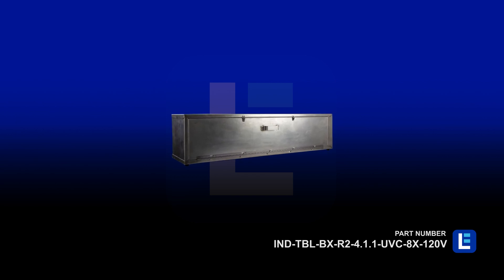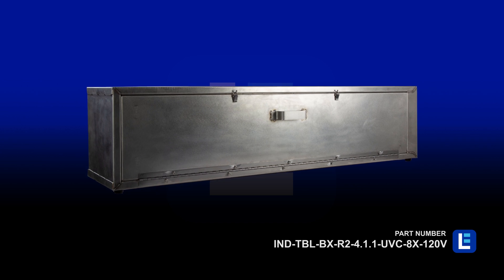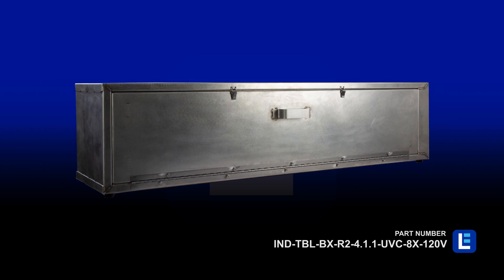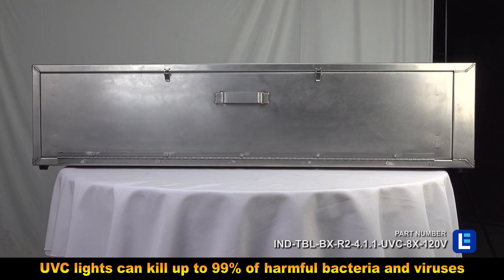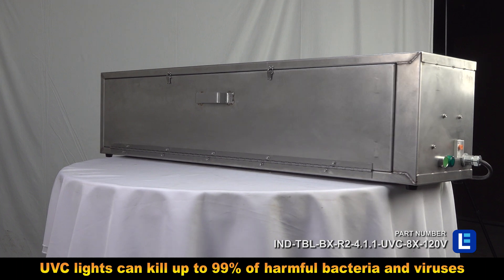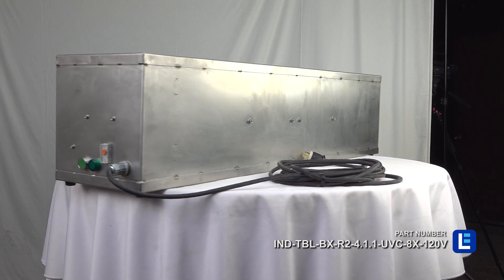The Larson Electronics IND-TBL-BXR2-4.1.1-UVC-8X120V is a medical-grade rapid antiviral and antibacterial decontamination box which can disinfect and kill 99% of viruses, bacteria, mold, and spores found on tools, medical equipment, and work devices.